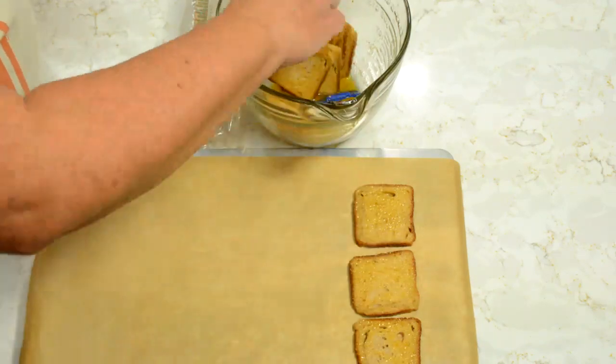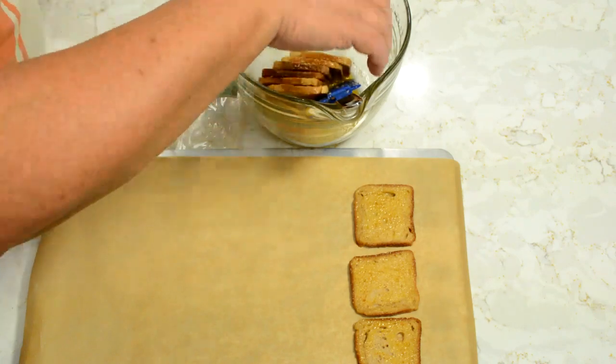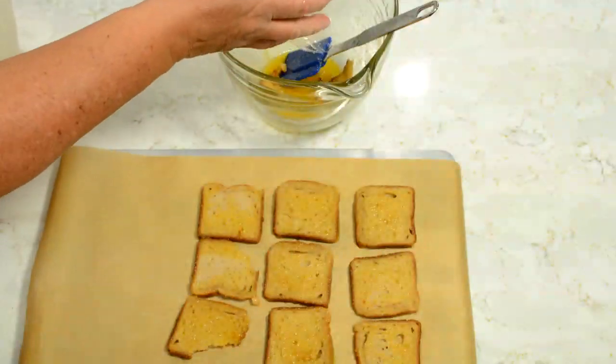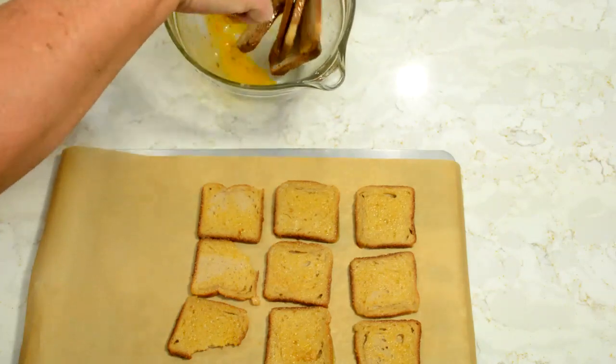We're going to lay these out in a single layer. That one needs a little more coating, so we'll toss these a little bit more. These are great served with salad or spaghetti. One of our local steakhouses serves something like this with their salad bar, and they are delicious. Let's add the rest of those and get them coated and ready.